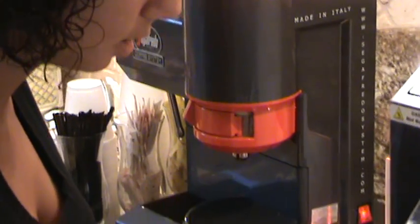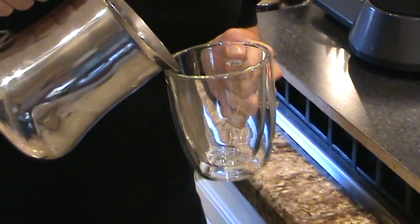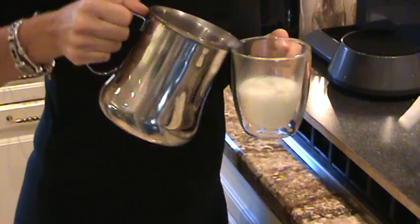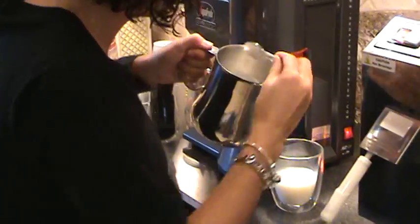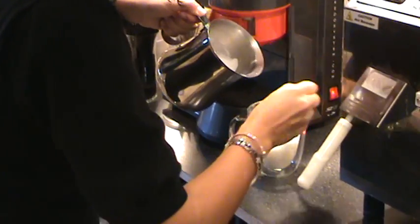I like to pour the milk into the cappuccino glass first, especially these ones because they're glass, so you can see all the different layers — it's really cool. So we're going to pour the milk in probably just about there, and we're going to get a spoon and get the froth and throw it on top so it's nice and thick.